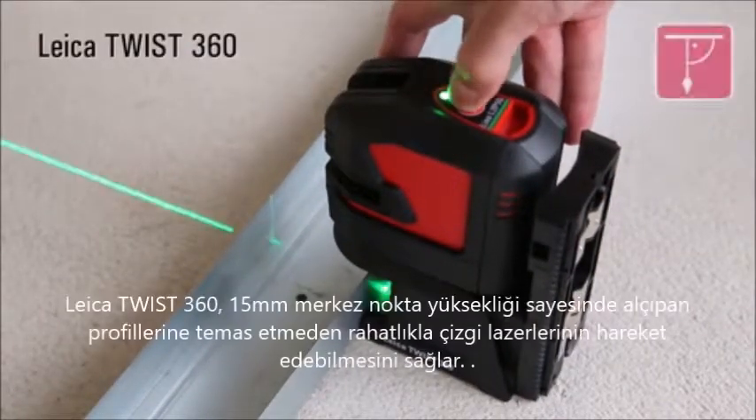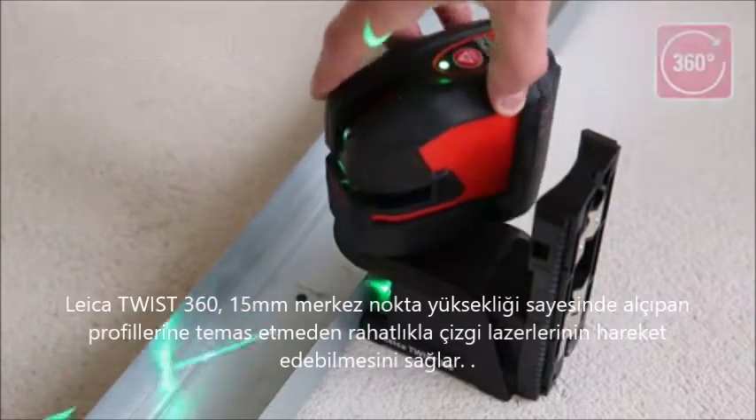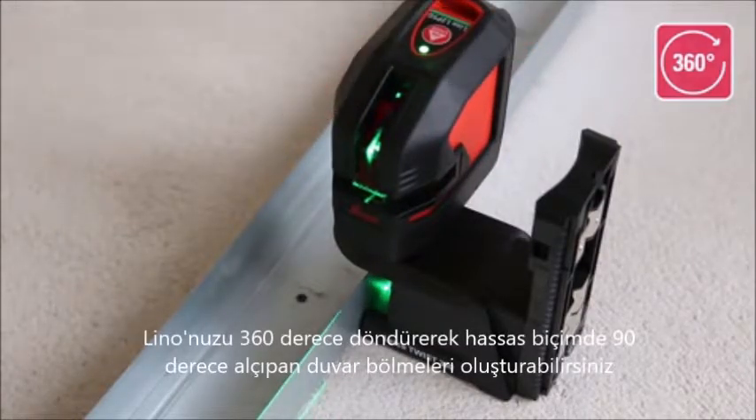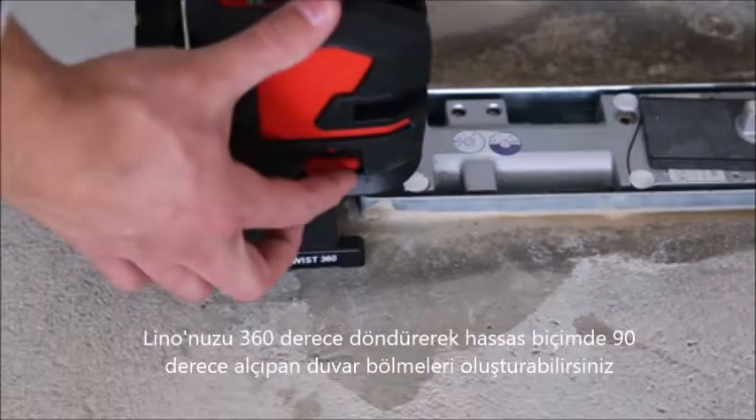The Twist 360 has a 15-millimeter standoff height, which allows you to position your Lino perfectly next to a drywall track. Turn your Lino 360 degrees around the plumb point to set out right angles fast and accurately.